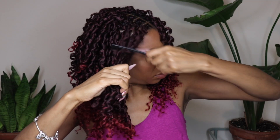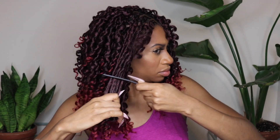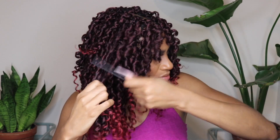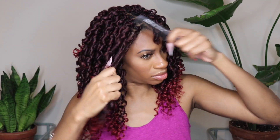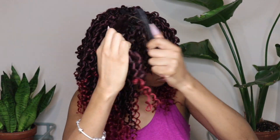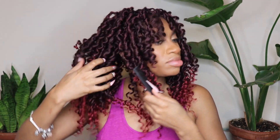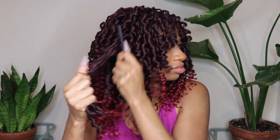To tease the hair out, I just grabbed a rat tail comb, held the curls very taut in my hand, and just raked the curls upward in an upward motion to give it a little more volume — especially at the roots and throughout the middle of the hair. I didn't want the ends to get too frayed because that could be problematic, but towards the top and the middle it came out really cute.